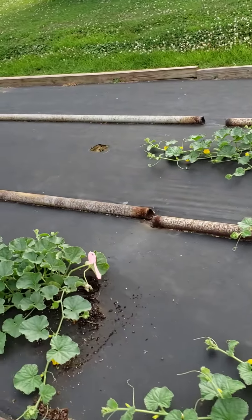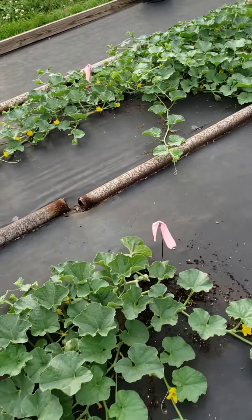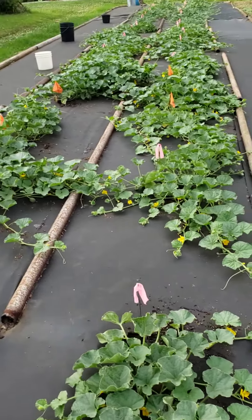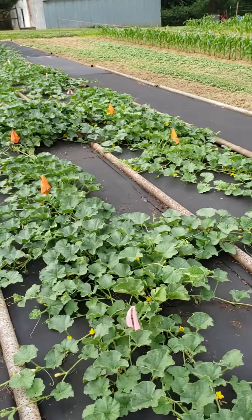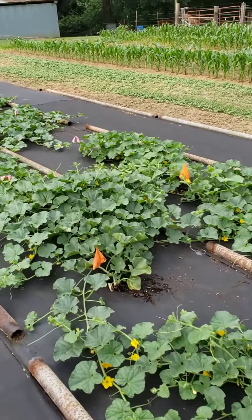I have flags there because when the vines spread out so much I don't know where the hole is to water, so I put the flags there this year so I know where to put the water.